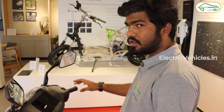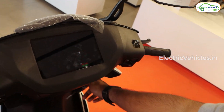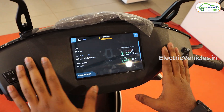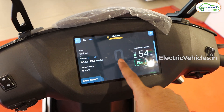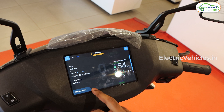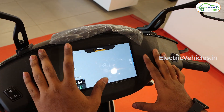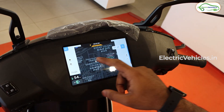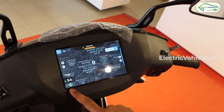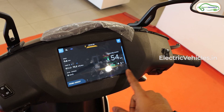Switching on the older Ather Gen 3 scooter without the Stack 5.0 update. Here you can see the animation of the Ather 450X and the home screen, which shows speed, estimated range, modes, odometer, trip meter, average speed, park assist, and the options/settings menu, along with maps. In the older version you get click controls — you click to get options, click again to change options, and click exit to close maps.